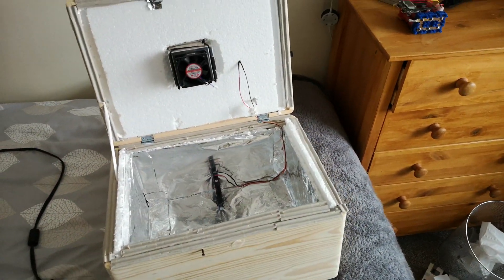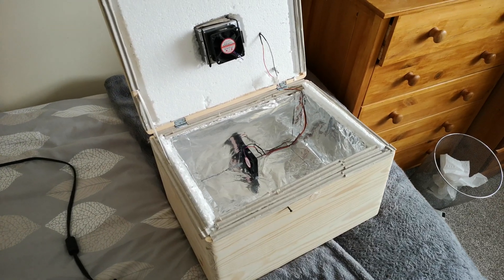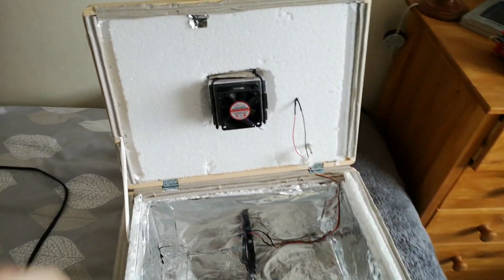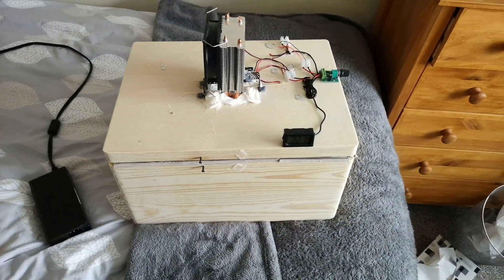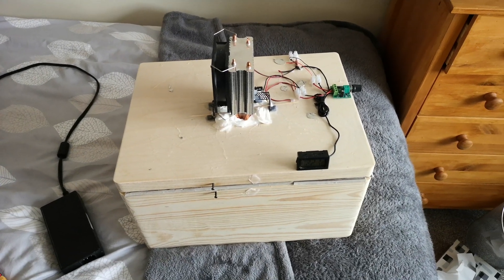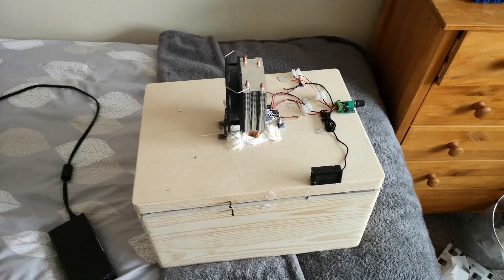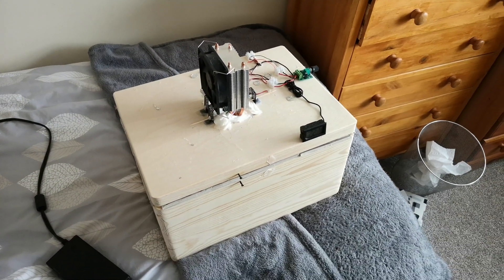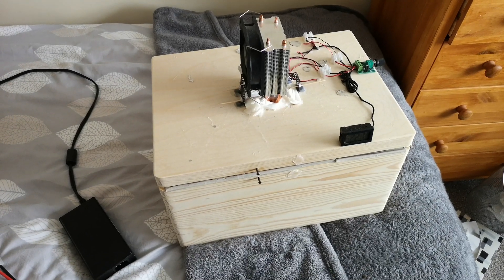There's not much I can do right now — I need to get some money, and do I really want to try and make a version three of this? Maybe, I have no idea. So anyway, that's about all I have to say for version two of the Peltier Coolbox. Let me know what you think down in the comments. If you've got any advice for future upgrades, let me know. Link to my Discord is in the description as always, and I'll see you all in the next video.